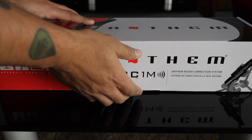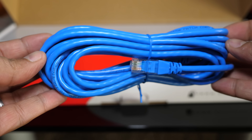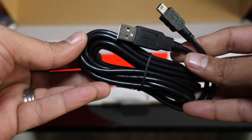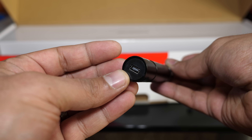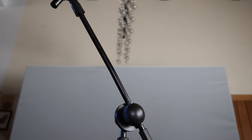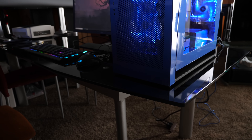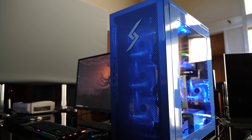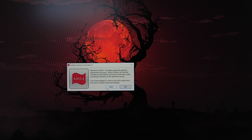Now let's unbox the mic and the mic stand. First we see a card with a web address to download the Anthem Room Correction software. Next we have a long ethernet cable, a long USB cable, the Anthem calibration microphone, and the mic stand itself — no cardboard here, ladies and gentlemen. One thing that was kind of annoying was having to set up my gaming PC on the dining table to run the Anthem Room Correction, but hey, you just had to do it. I downloaded the software and connected up the mic to the computer, and the computer and the MRX to the network.